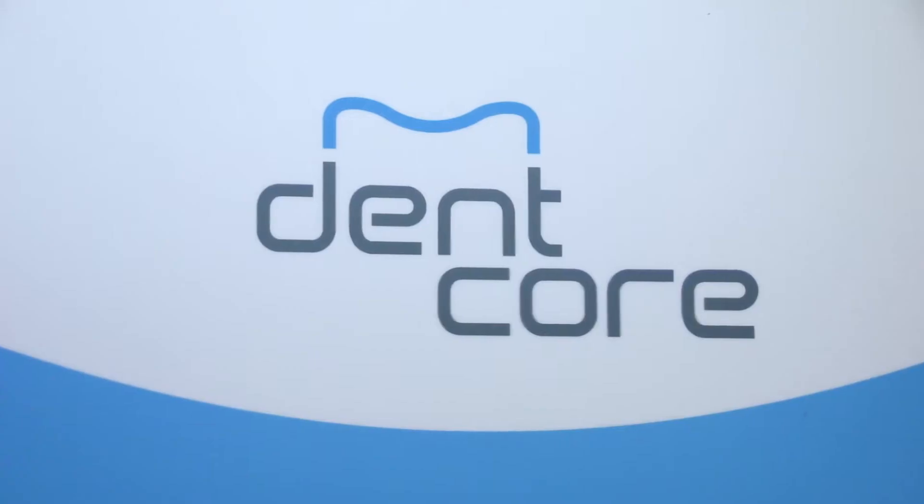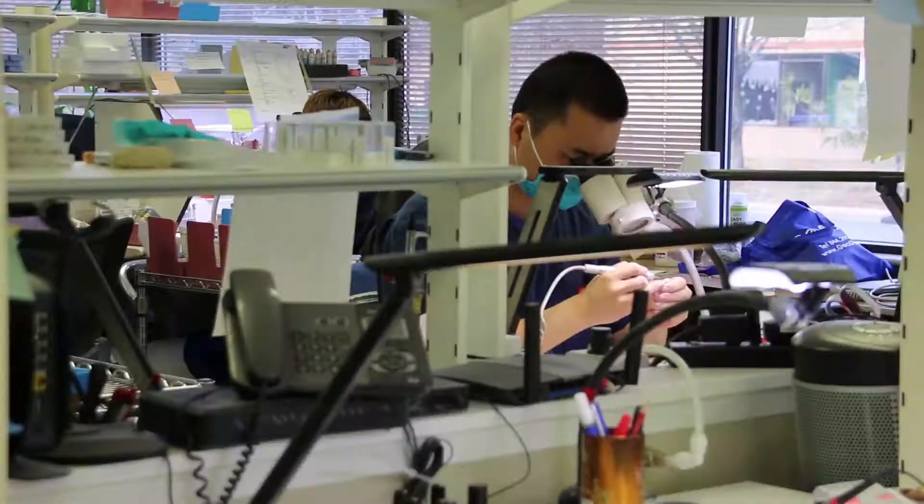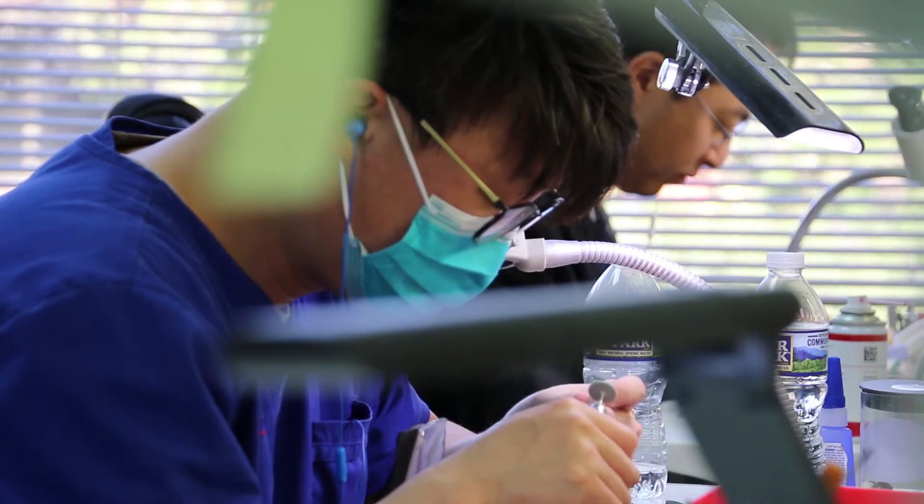Dencore is a dental CAD/CAM solution center. Our goal is to bridge the gap between leading digital dentistry manufacturers such as Ambigentech with small and mid-sized dental laboratories and dental clinics throughout the US.